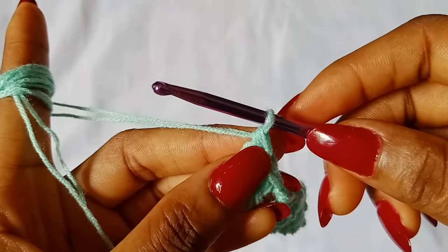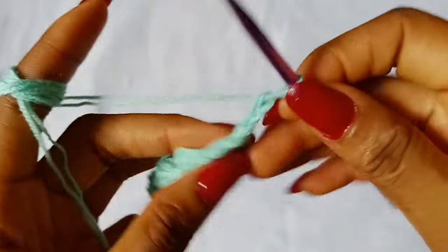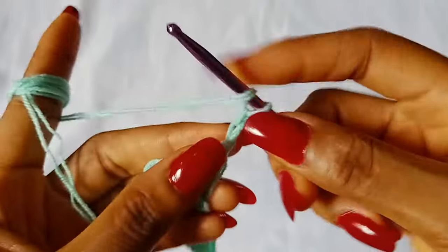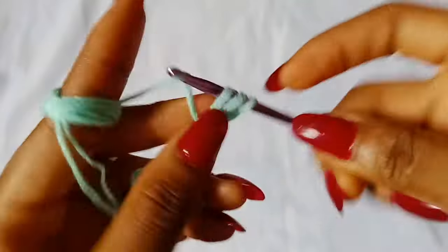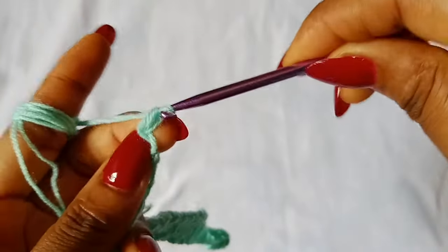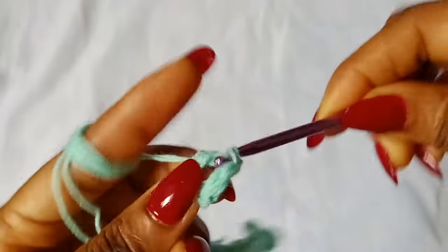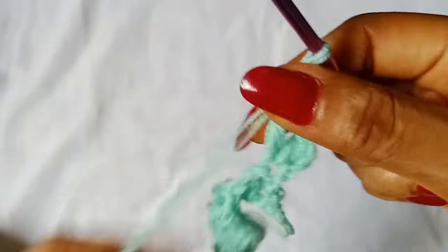To start off row 2, chain 2 and turn your work. This chain 2 does not count as a stitch. Place 1 double crochet in that very first stitch. Then chain 1, place another double crochet in that first stitch. So we have made an increase on this very first stitch.